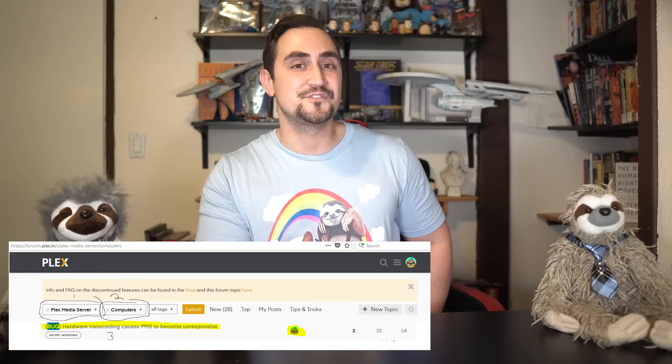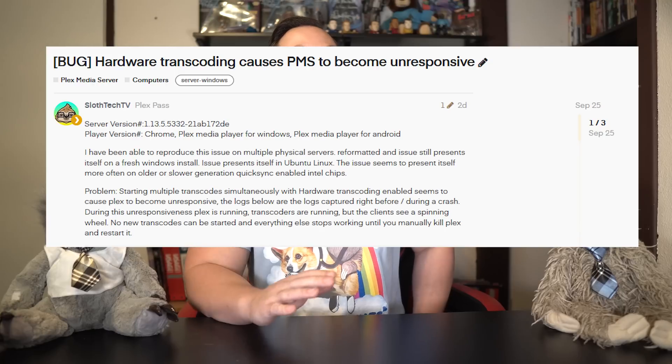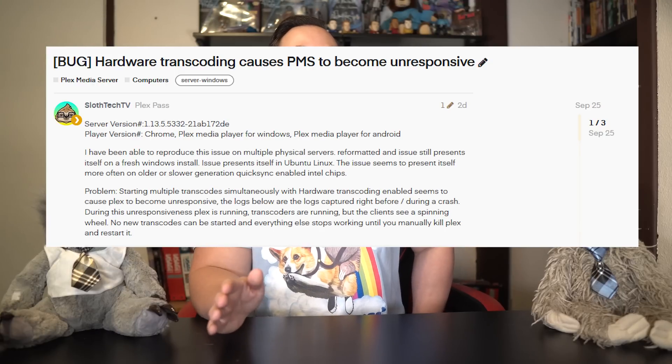One last thing to note, and probably the most important: there seemed to be an issue while hardware transcoding with QuickSync, mostly on older-generation processors, where the Plex server process would hang — the process would be running, the transcoder processes would also be running, but nothing would work, and all sessions would infinitely buffer with a spinning circle. I mostly experienced this on older pre-Haswell Intel CPUs, but I suspect it might plague all QuickSync-enabled Plex servers, maybe just to a lesser degree for newer CPUs. I posted a link in the description to a Plex forum post I wrote, and if any of you have experienced this, please comment on my post to help make the Plex devs aware of this bug.